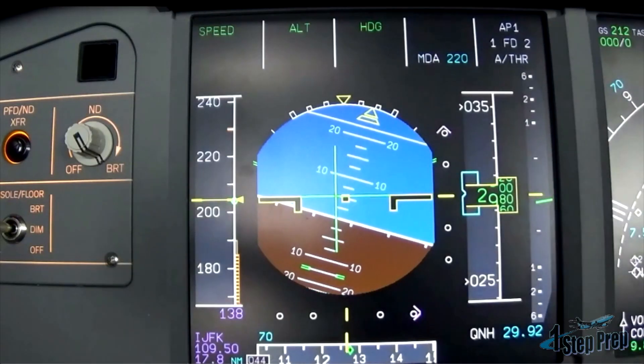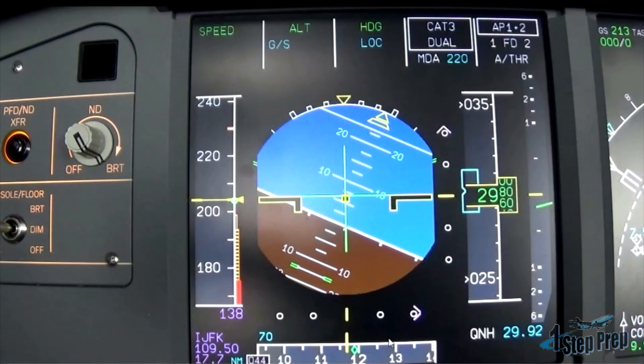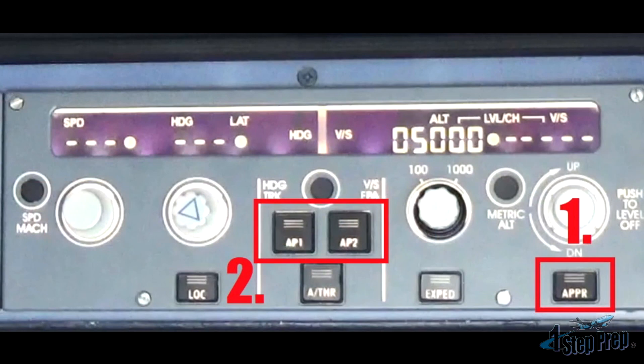Turning to our final intercept heading of 070, indicated on the bottom left side, notice right up here — I'm going to pause it and come back to it in just a minute — column 4 of the FMA showing you that landing capability. Remember, the two things you're going to want to push are the approach mode pushbutton on the FCU along with autopilot number 2, and the second autopilot's going to come on.